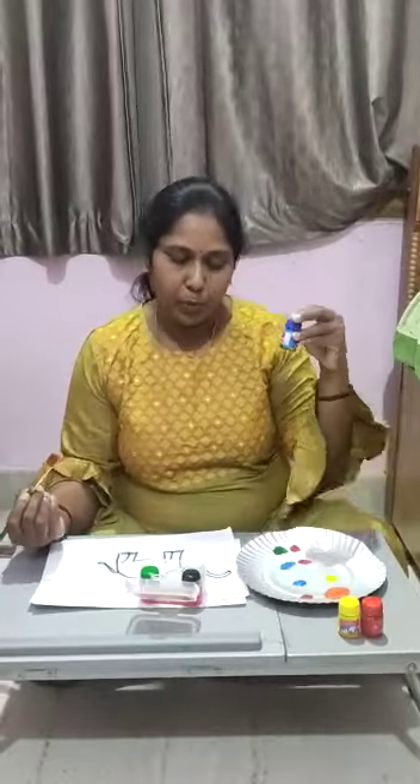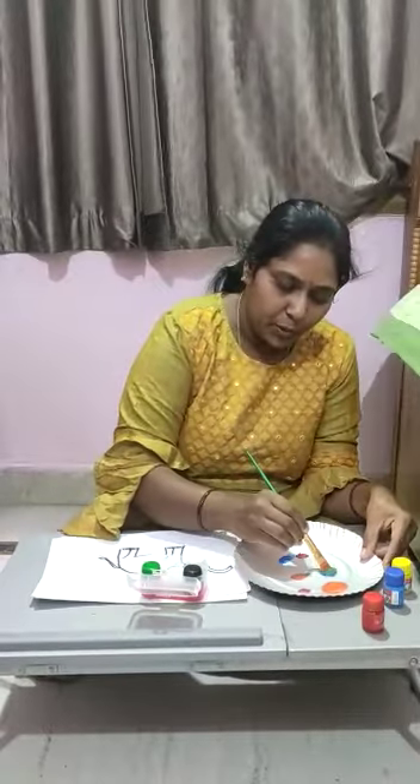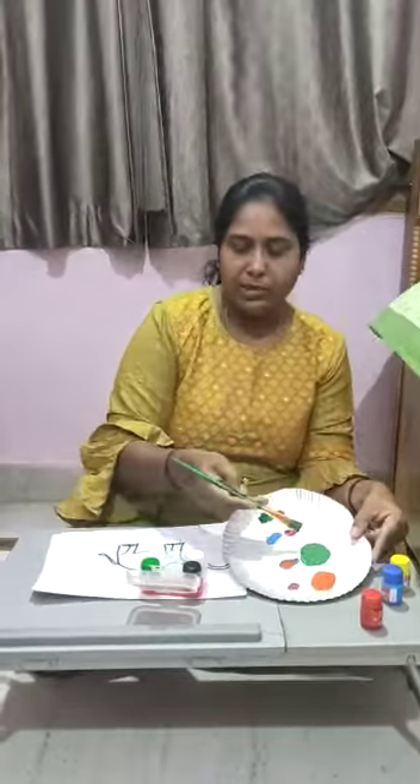If I will mix blue with yellow color, it makes green. It's a green color.